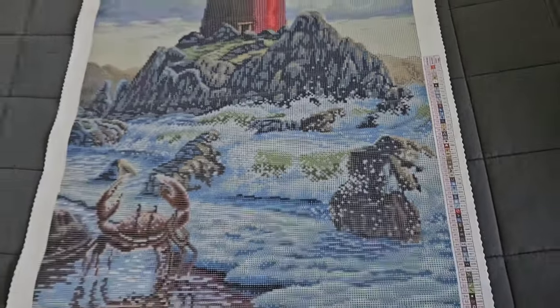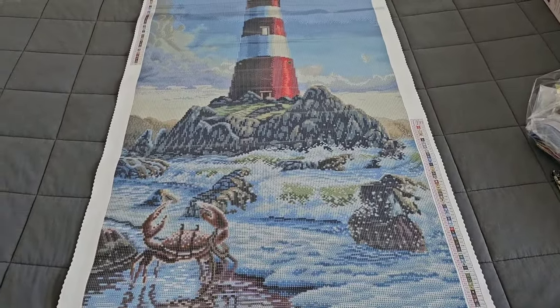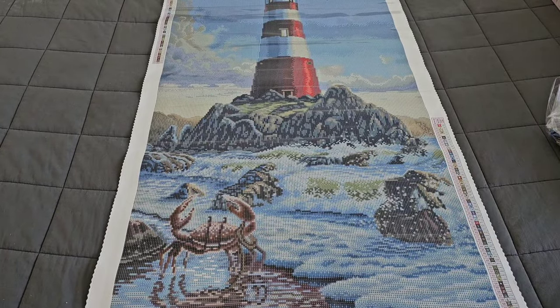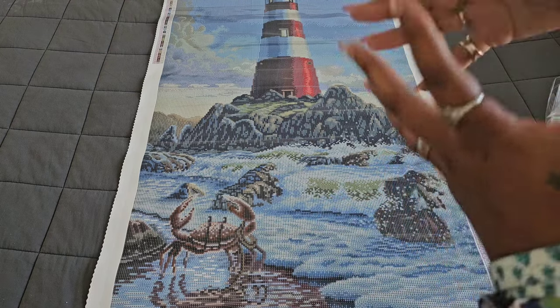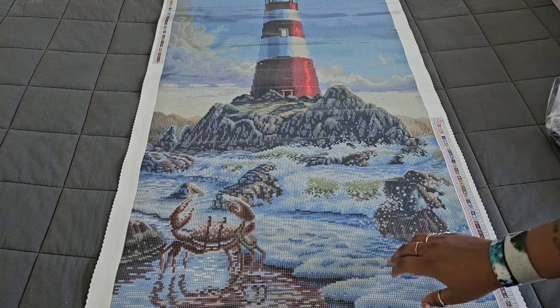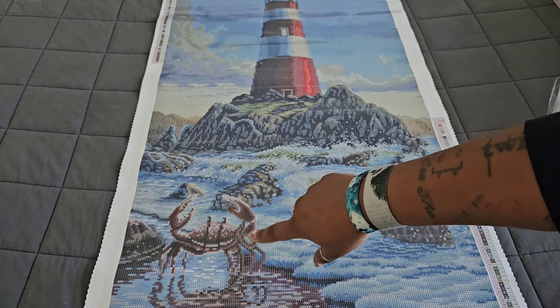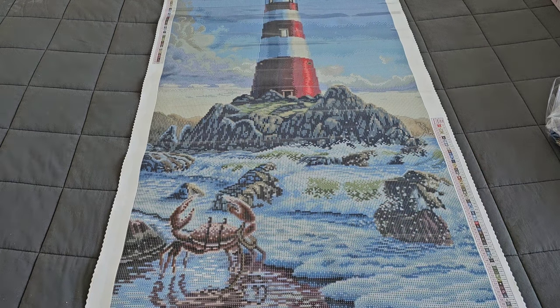Oh my gosh, that is gorgeous! I'm seeing a lot of color blocking confetti. Color blocking confetti is when you have a lot of the same color but in patches instead of one big block. I'm seeing that for the water and also for the crabs — patches of the same color. I kind of feel like this will work up pretty easily; I don't feel overwhelmed.